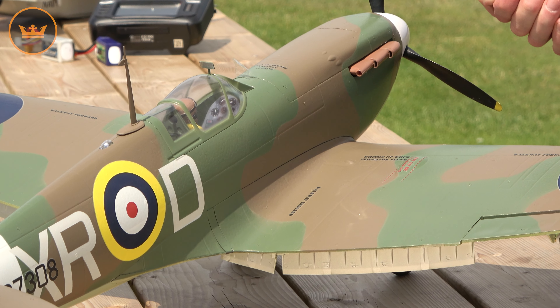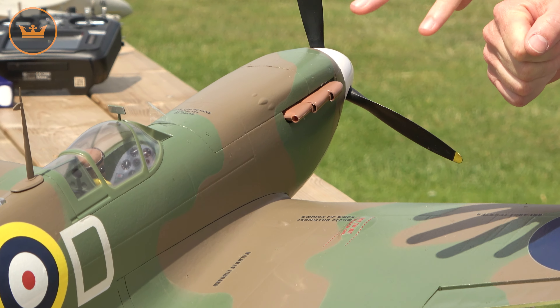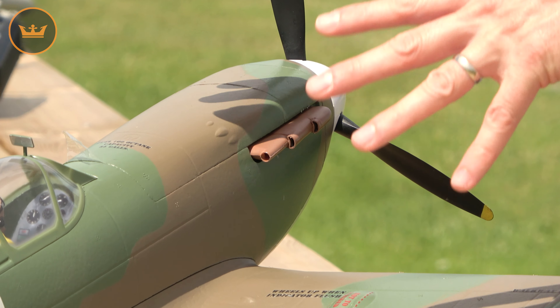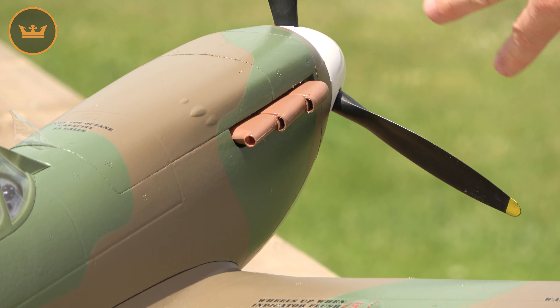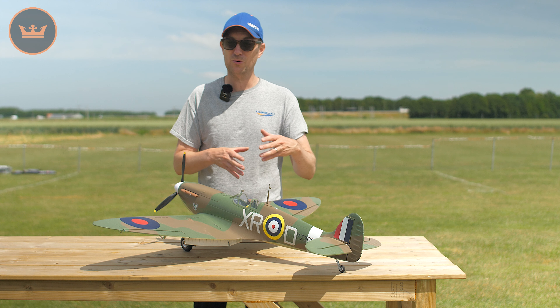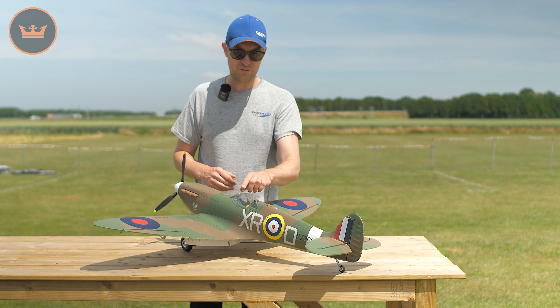The Mk1 in real life used this same colour scheme — it wasn't until later in 1941 that the RAF changed over to the green and grey. So at this point in early 1941 it's still using the brown and green. The point is it comes out of the box pre-painted in detail, but you can apply your own decals or markings if you wish.